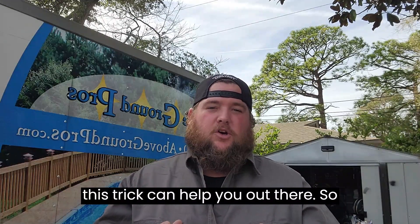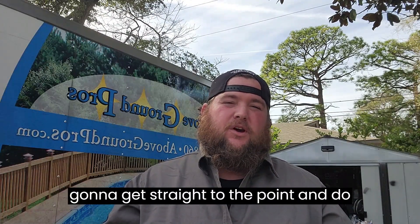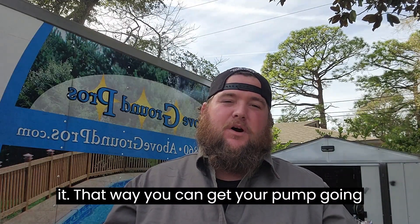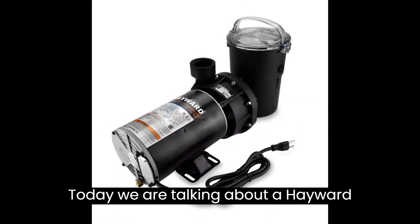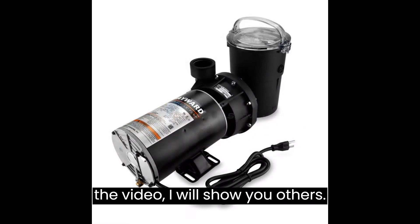Besides going into detail explaining why your pump does this, I'm just going to get straight to the point and do the video where you can see how to fix it, that way you can get your pump going and you can get back swimming. Today we are talking about a Hayward Powerflow LX. If this is not your pump, stick around to the end of the video — I will show you others.